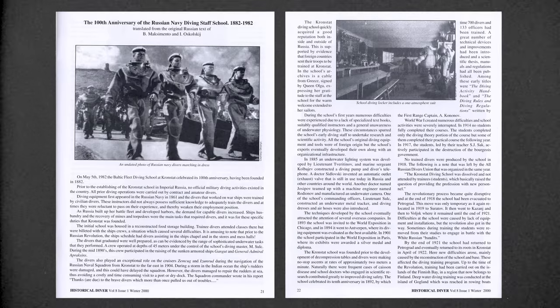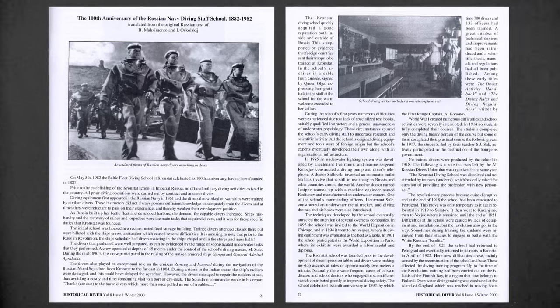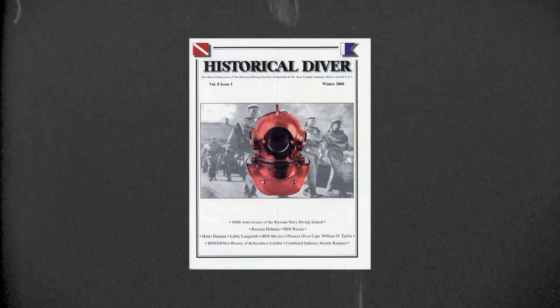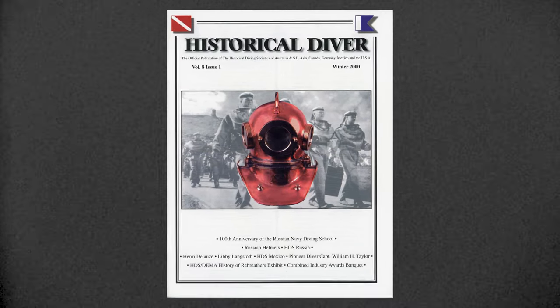In the year 2000, I published an article on the 100th anniversary of the Russian Navy Diving School at Kronstadt, which took place in 1982. It was translated from the original Russian text and was the cover story of the winter 2000 issue of the HDS USA magazine, Historical Diver.